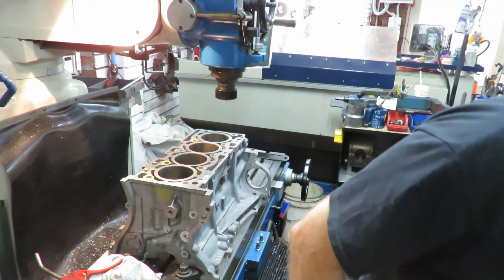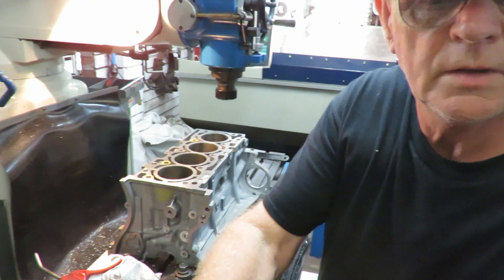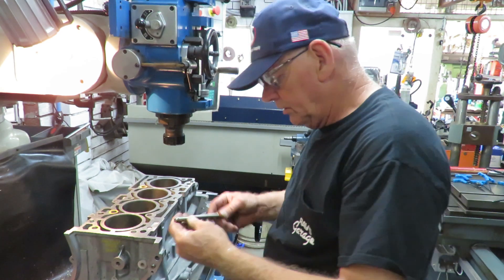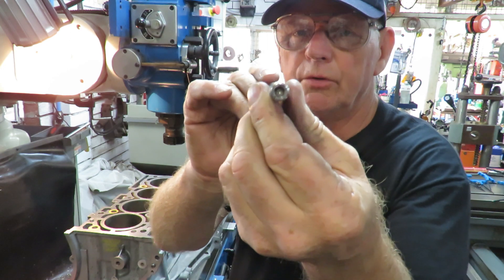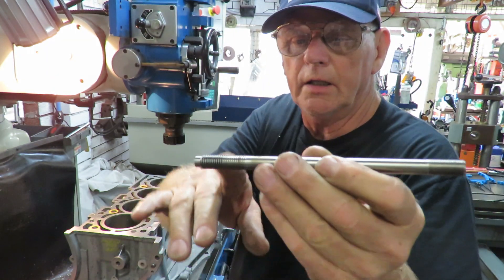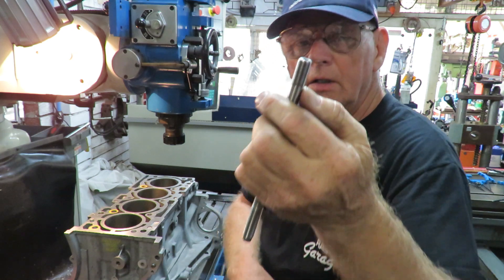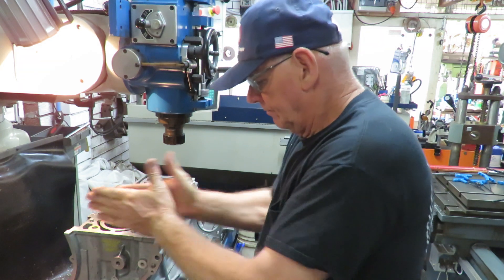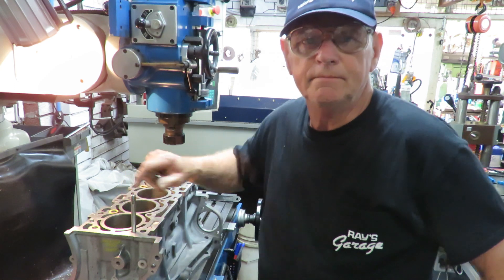I always check every single time I do a thread repair. There's a bolt over there — it's got a cap screw head, an Allen key head at the end. An M11 by 1.5 — that's the standard — and this is an M10 by 1.5 or 1.25 at the top. That should spin down there without a problem. Well there we go. Thank you for watching, we'll be back. Bye.